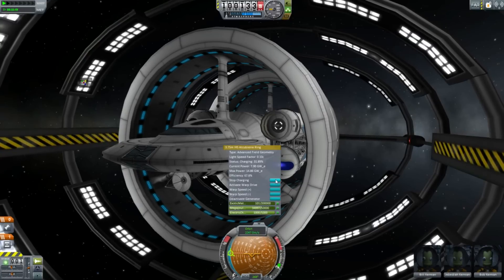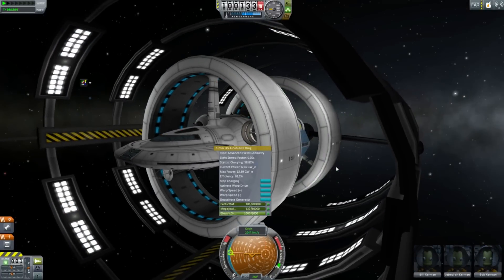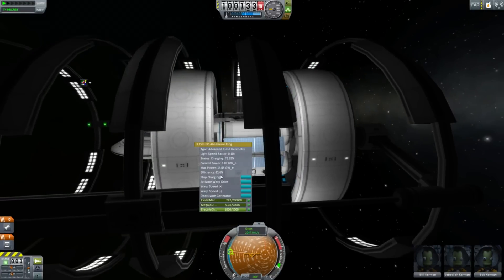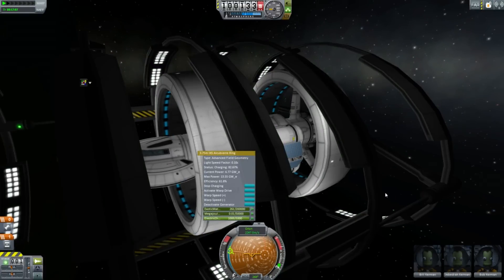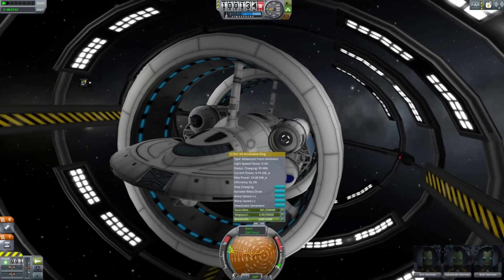Exotic matter is negative matter — not to be confused with antimatter. Negative matter has negative mass; antimatter has positive mass. Although the jury is still out on whether antimatter actually falls down or up, but most people believe that it will fall down. Nobody's actually proven it because it's very hard to get antimatter and not have it instantly annihilate.